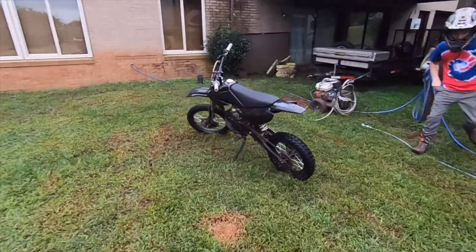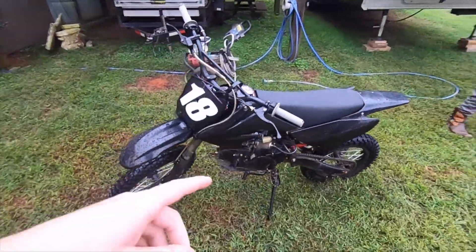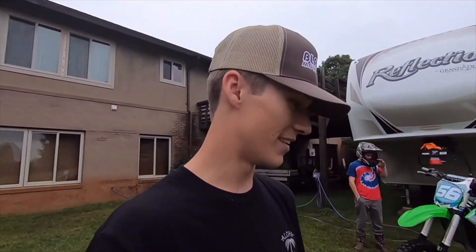I meant to mention real quick — if y'all want to see a review on this Apollo, we have some things to say about it, good and bad. Make sure you leave it in the comments. It's kind of one of those bikes we don't ride enough to do a full feature, but it is a bike we put around on quite often, and I know a lot of people have questions about them. Just leave it in the comments if y'all want to see a review and overview on that bike.